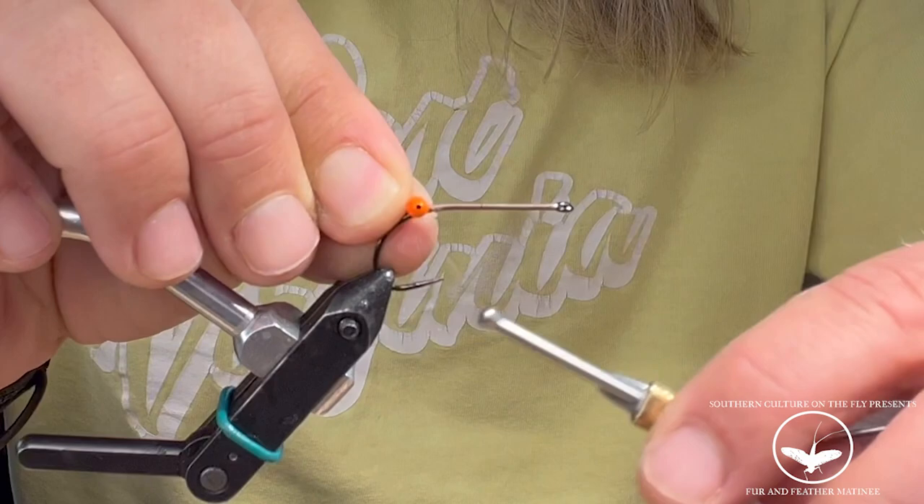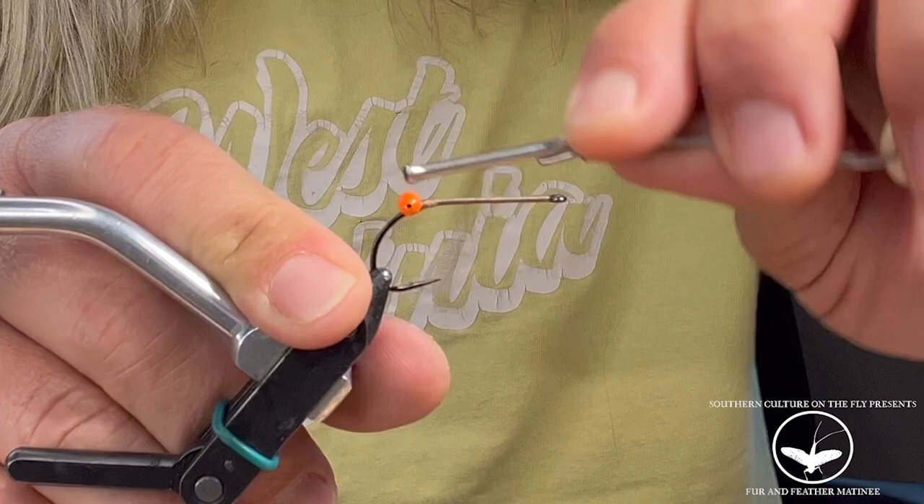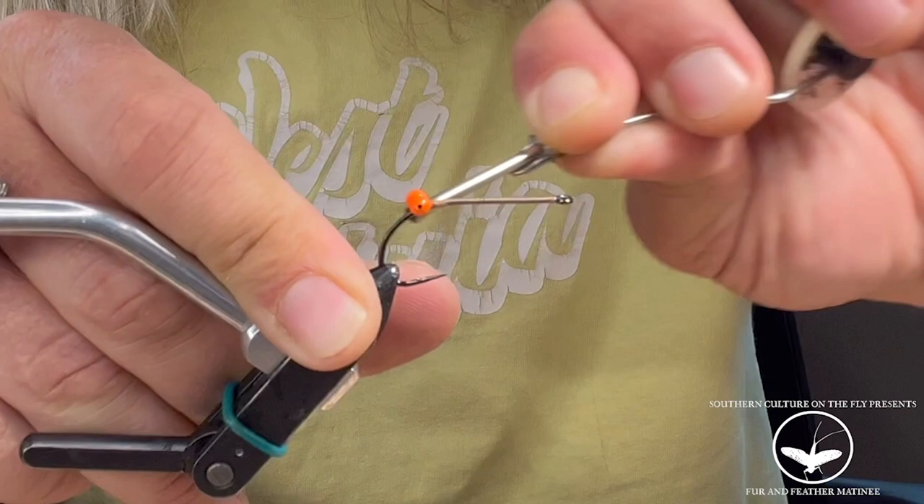Go ahead and clip those off the chain. You're going to place them right where your glue is. Do three wraps — one, two, three — then three the other way, three the other way again, then wrap underneath the eyes.